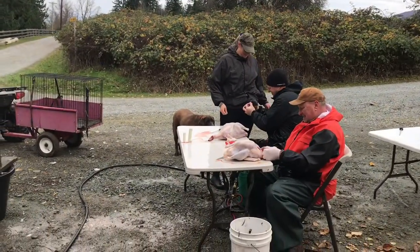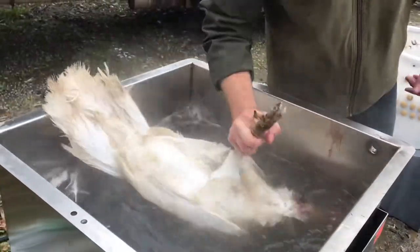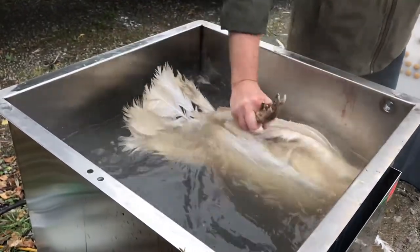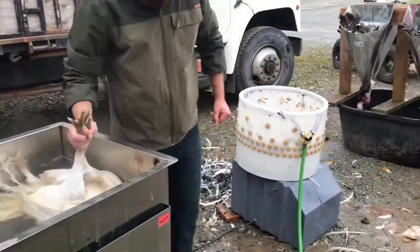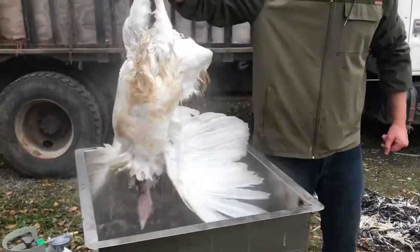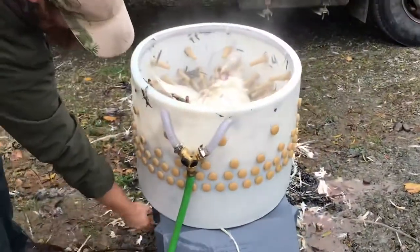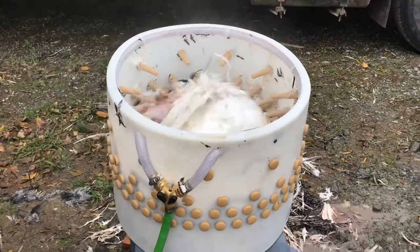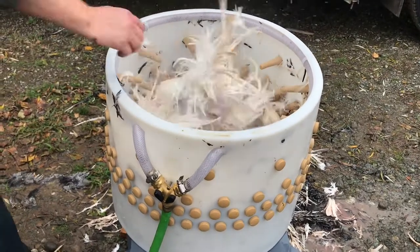Turkey day! Got Justin here at the dunker — about 150 degrees for about 20 seconds, then we stick them in the plucker. This is all Featherman gear. This is the Featherman game bird setup. These are decent-sized turkeys.